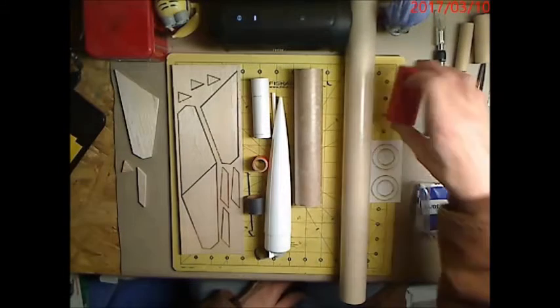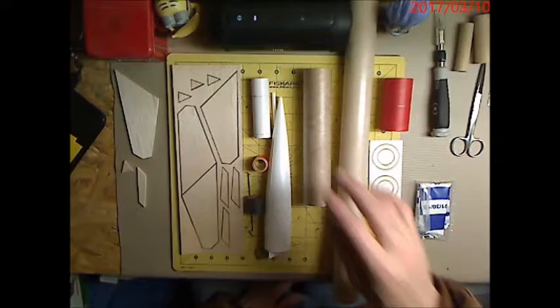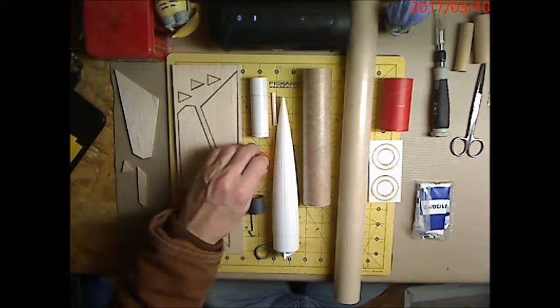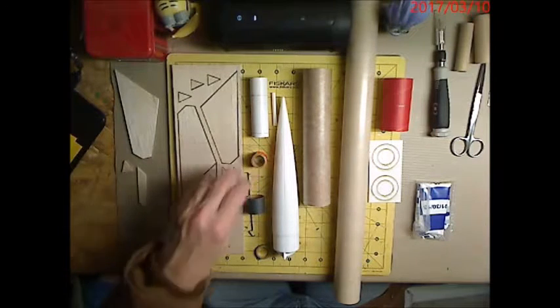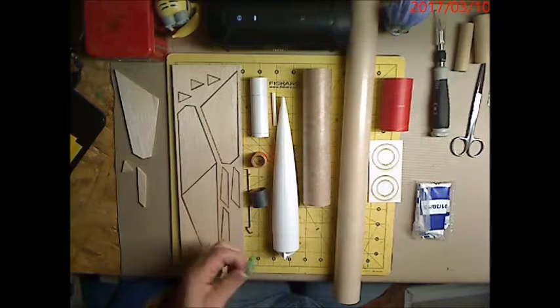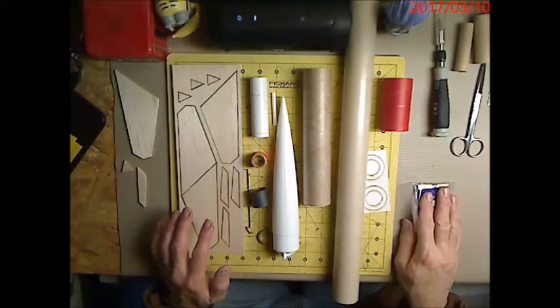We've got our coupler, body tube, upper body tube, lower body tube, nose cone, motor mount tube, launch lug, DDE engine spacer, sleeve for the motor tube, engine hook, engine block, balsa fins, centering rings, and our parachute.